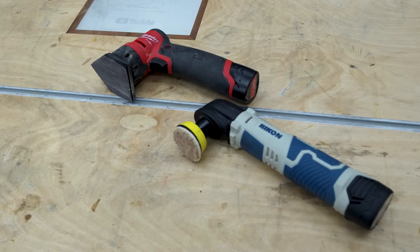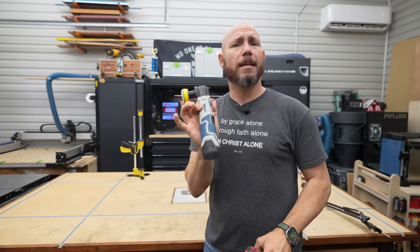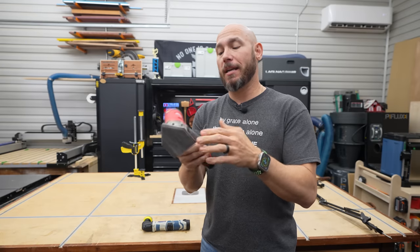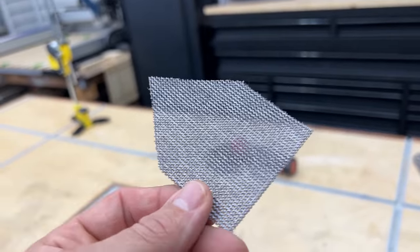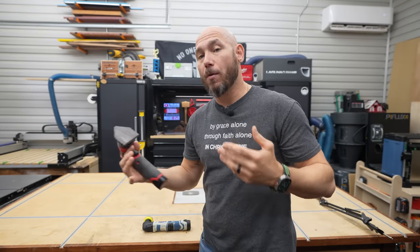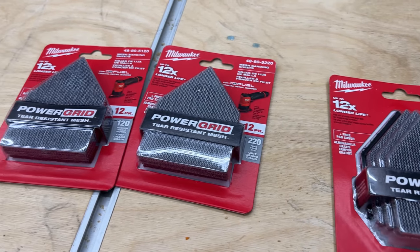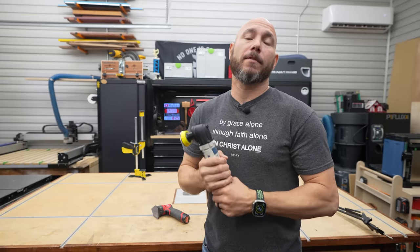Next on the list are detail sanders. I did a full review on this Ryobi sander a couple of weeks ago — it's about a hundred bucks. But there's also a competitor now: this is the Milwaukee M12 Fuel Orbital Detail Sander. It has that triangle or home plate shaped base, and there's a 1.5 millimeter orbital sanding stroke. It's a fine detail sander — they say a stain quality finish, meaning you shouldn't have any sanding circles in your finish. This thing comes with a ton of accessories I really like. If you'd like to see it in action, there's a full video linked in the description. It's a nice pickup for a hundred bucks, and they're two different tools that do a similar operation.